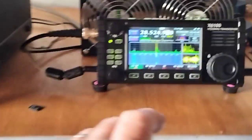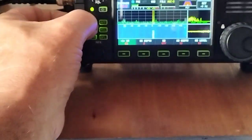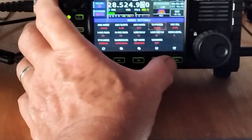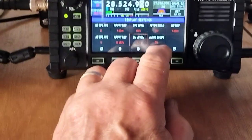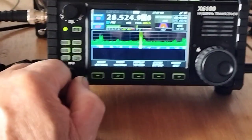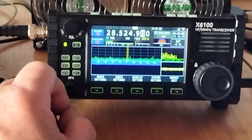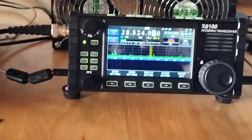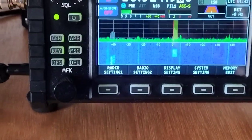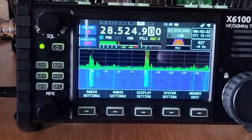You can actually switch off the audio scope as well, which you couldn't before. I think it was in display settings — yeah, audio scope, you can turn that on or off. There you go — so you can have the full display with the waterfall, or you can put the audio scope on. I don't really use the audio scope to be honest, but they've improved the waterfall as well, so it's quite nice. A few things changed.